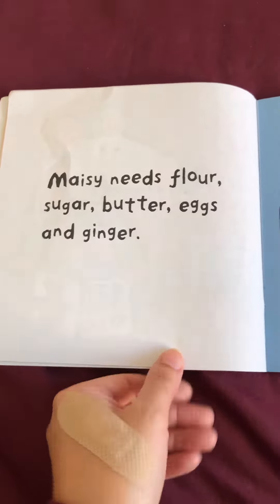Maisie is in her kitchen today. She is going to make gingerbread cookies.